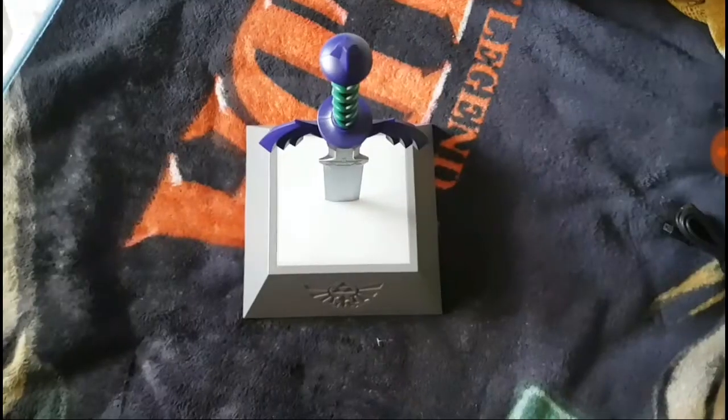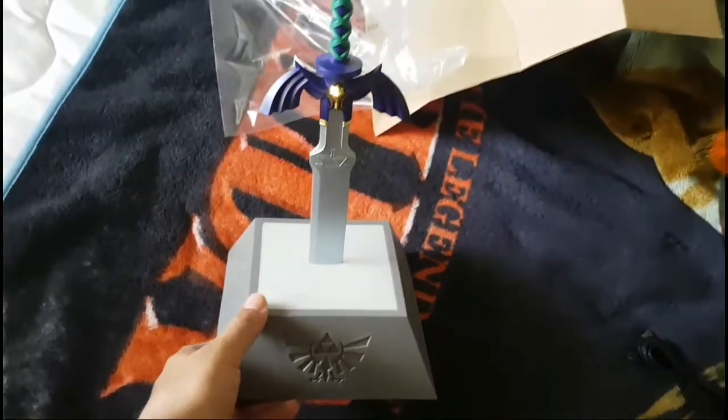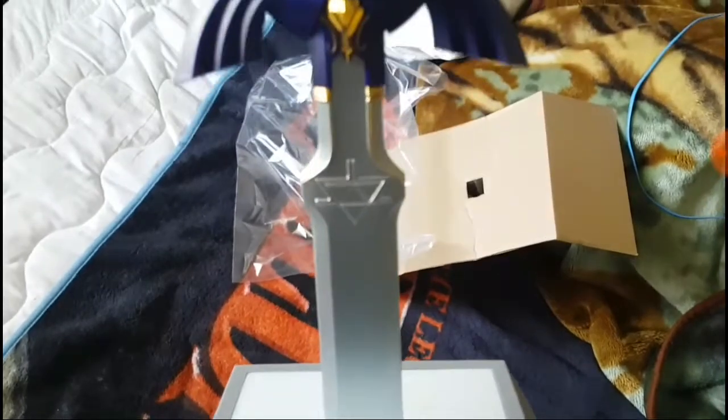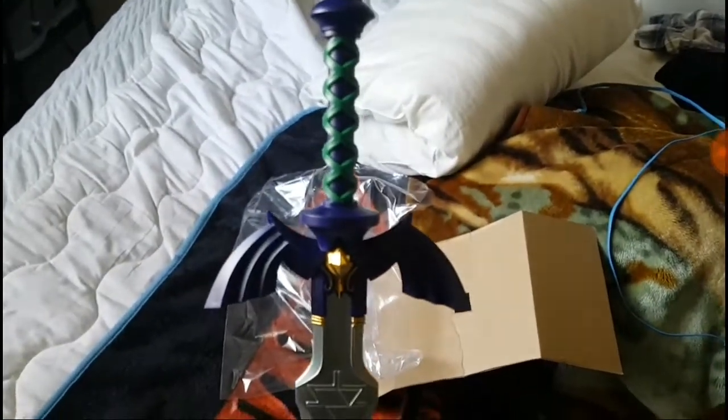Let me pause the video again and pull the plastic off. Back again, you guys. This is what it looks like — took the plastic off. It's very light, though, but it is good quality. Look at the detail on that — damn, that looks really good.